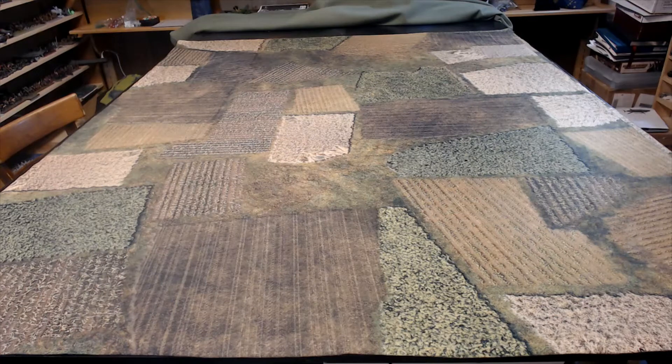You'll see these mats in a lot of upcoming videos, because I'm making new scenery for 15mm, 10mm, and 28mm. So I'll be using these mats for different games and things like that.